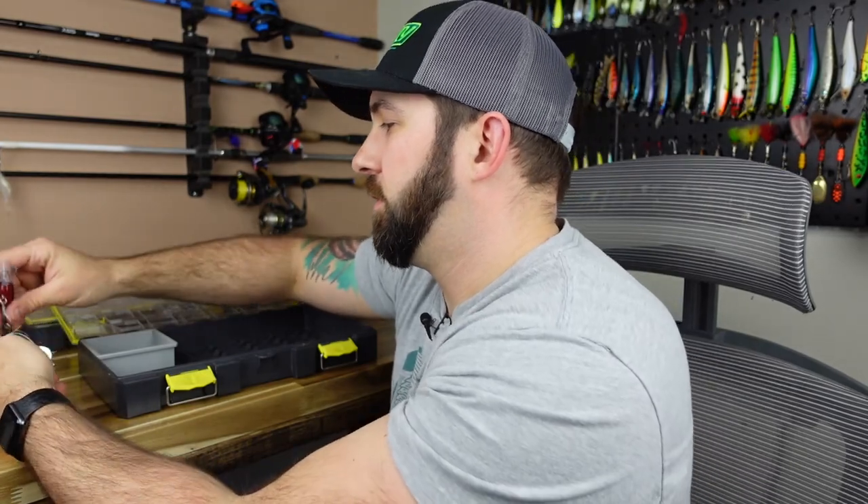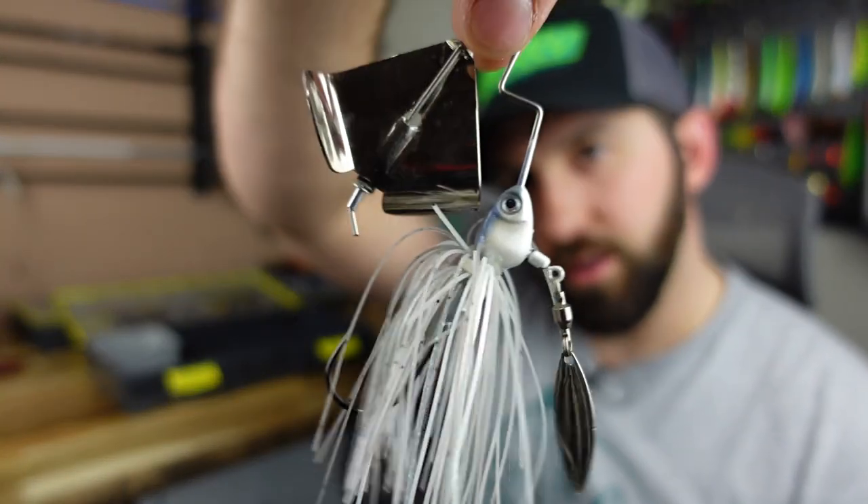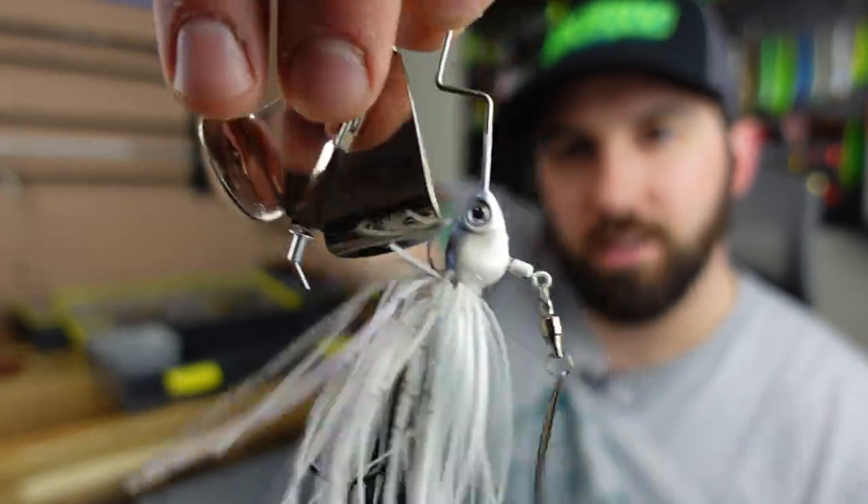Something I like to have all the time is some form of a buzz bait and a spinner bait. Here we've got a Strike King Sugar Buzz — it's a free-swinging buzz bait, something different that fish might not be seeing all the time. I love chartreuse and white. However, we do have a lot of spring runoff, so we're getting darker stained water, especially in the rivers. I would have at least one buzz bait.